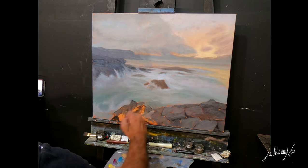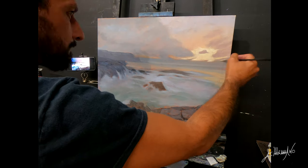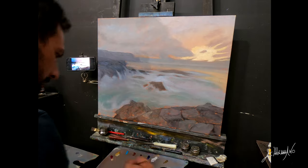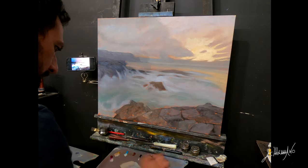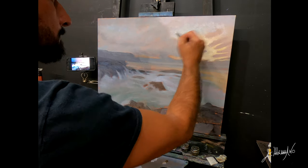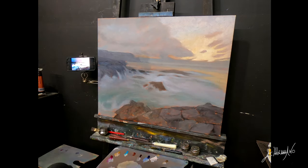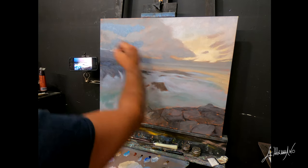Now I came to the foreground, still with the first layer, and I try to fill it in very quickly. I'm already at the second layer now, and my colors are going to start to be more saturated. I try to follow the picture.